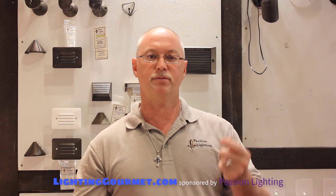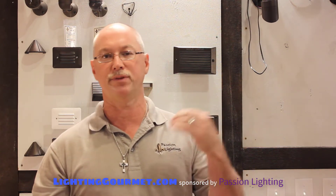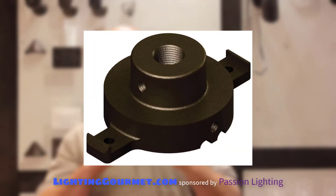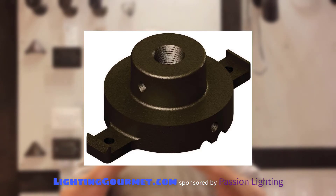Sometimes we'll go up 10 to 15 feet up into the tree, mount them there, and down light with select fixtures. Anytime you're mounting to a tree, you want to use a tree mount. This happens to be the Hinkley tree mount — it only uses two lugs to go into the tree.